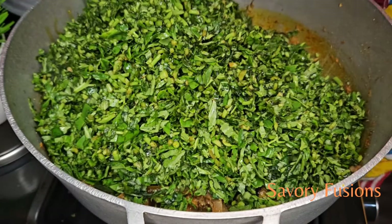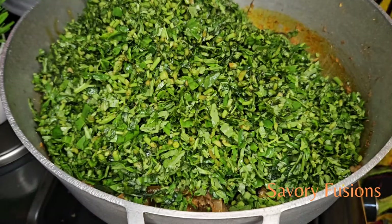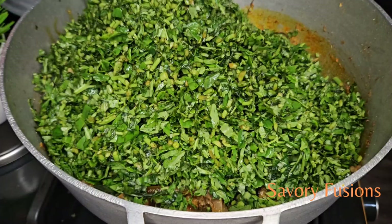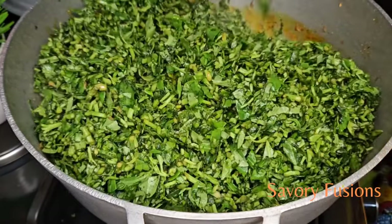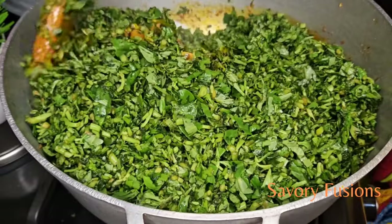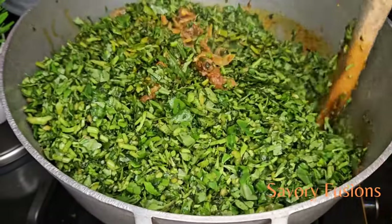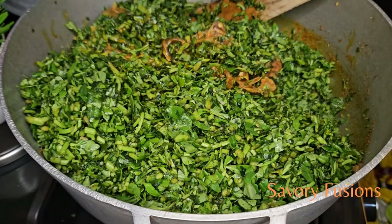After adding the waterleaf, give it a very good mix. And now, here comes the flavor of the soup. We are going to allow this waterleaf to cook for 7 to 10 minutes. Believe me, we are going to cook this waterleaf until it is properly cooked — that is where our liquid is going to come from for this Edikaikong. I am adding more crayfish.